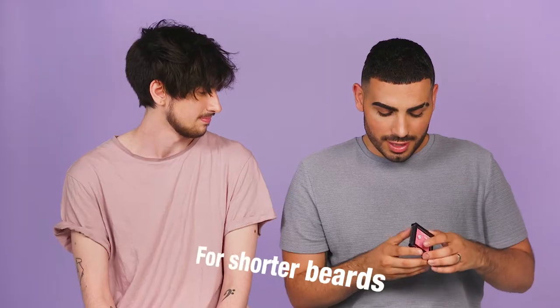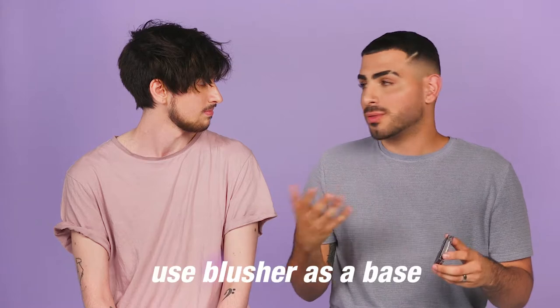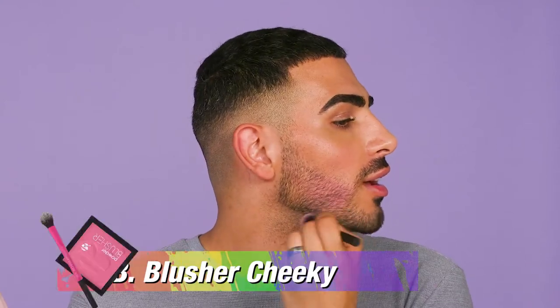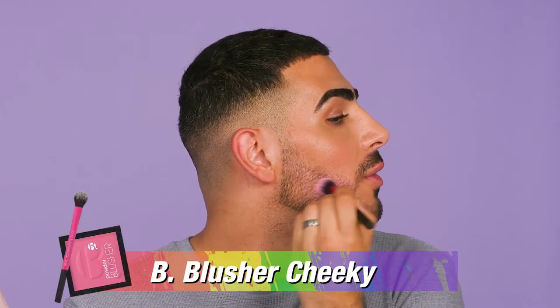I'm gonna use some blusher just to create a gradient. What I tend to do is use a shade similar to the glitter I'm using — if it's pink, I'm gonna use a pink blush. You can use either an eyeshadow or blusher, whatever works — anything that's really pigmented, definitely use that. It just makes the color underneath bolder.